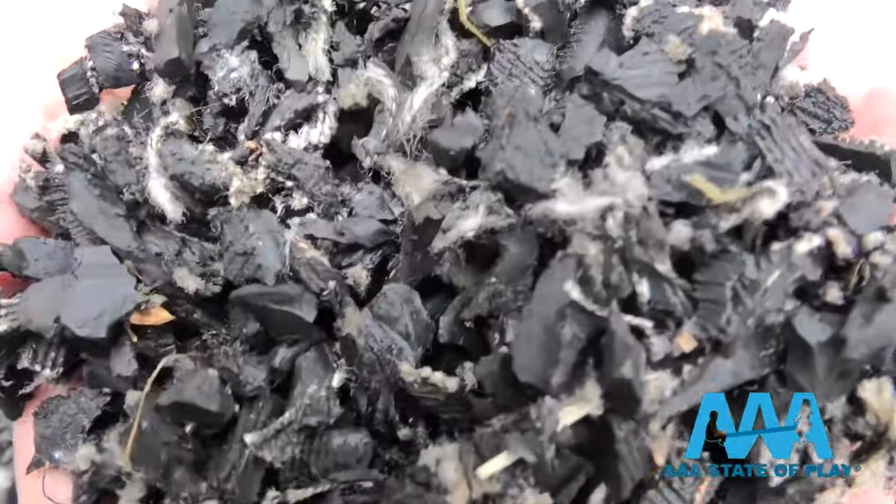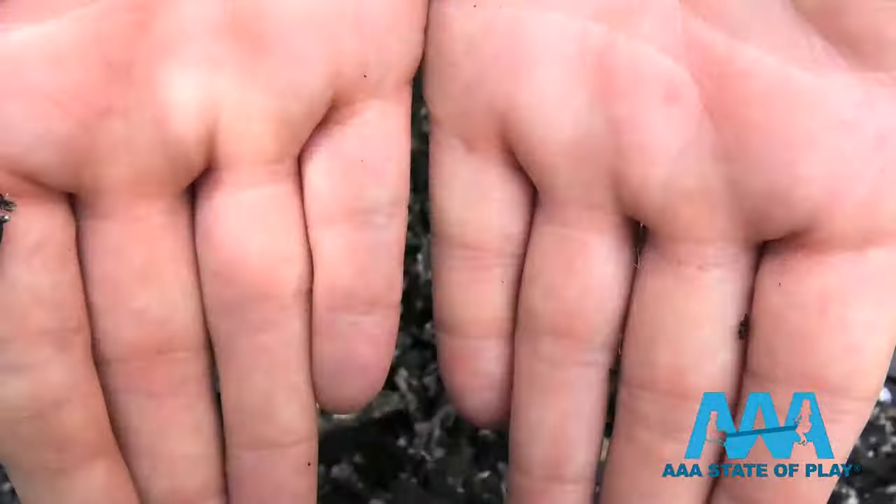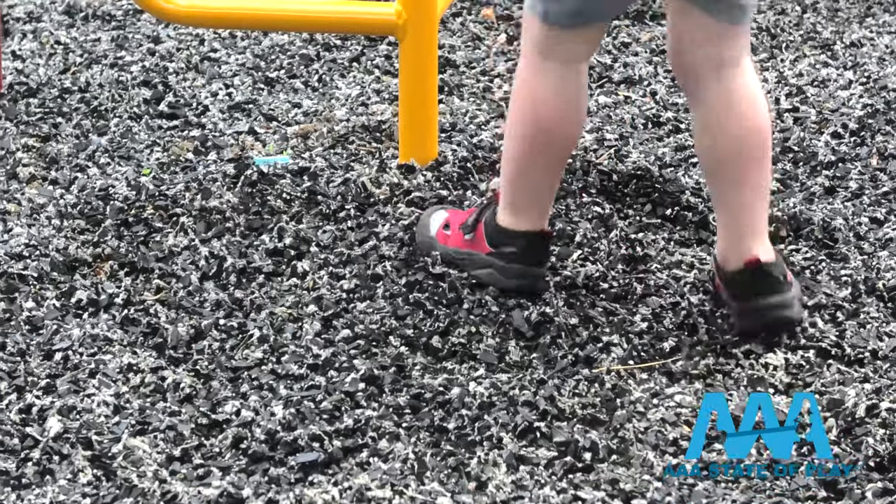Say hello to recycled rubber mulch. We use Playsafer rubber mulch nuggets. It comes in a range of colors: black, brown, blue, green, and red. It's durable, cost efficient, and really aces the fall test.